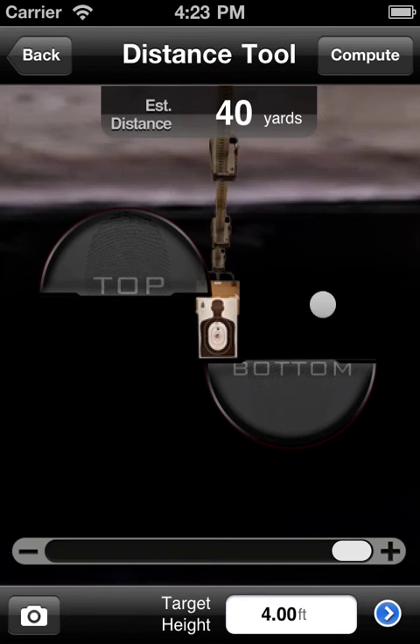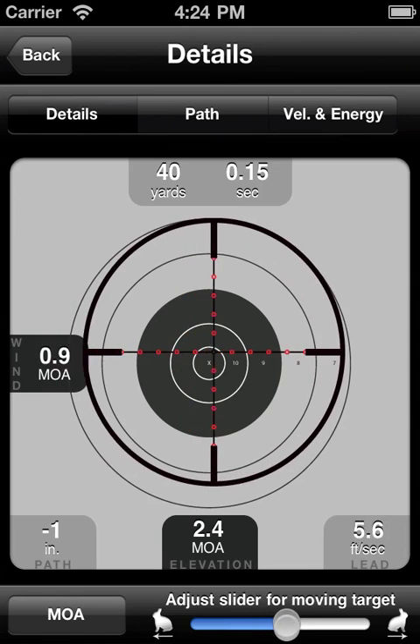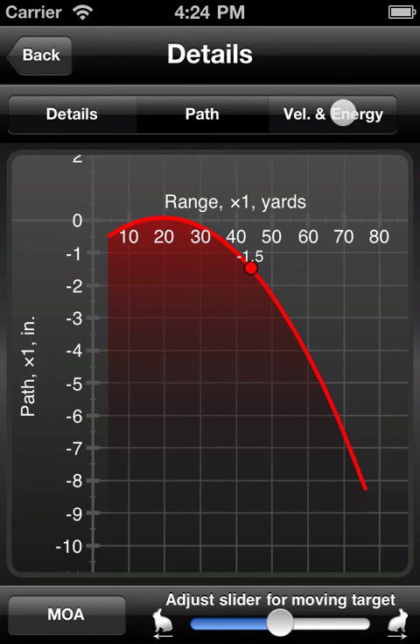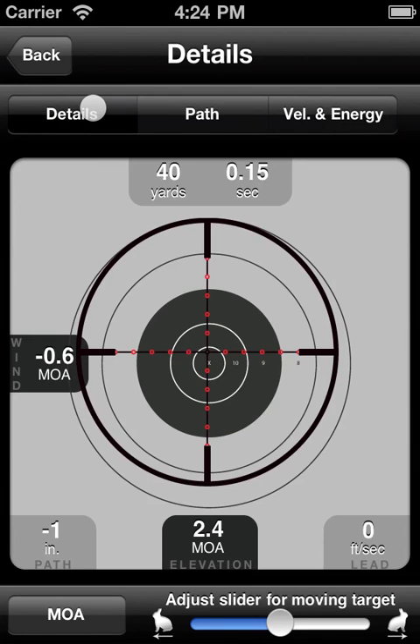From here it's just a matter of clicking the compute button. And here we have our custom trajectory for our 40 yards. We can go ahead and display it in minutes of angle, mil, or clicks. And of course we can adjust for a moving target. The detail screen works like any other detail screen you'll find in iSnipe — we can have a look at the bullet path and its velocity and energy. Well, that's everything there is to the rangefinder feature. I thank you for joining me today. I hope you learned something, and we'll see you guys next time.